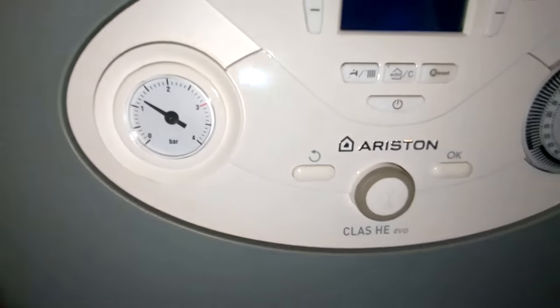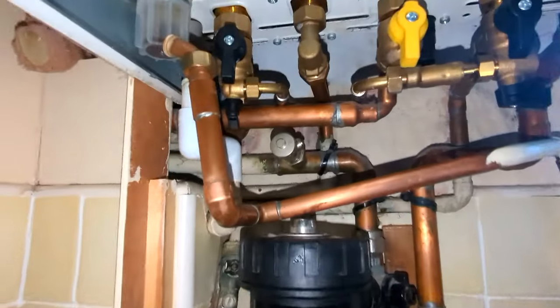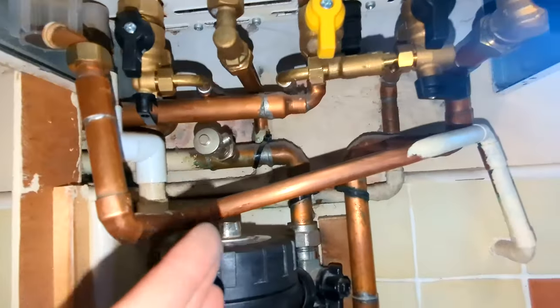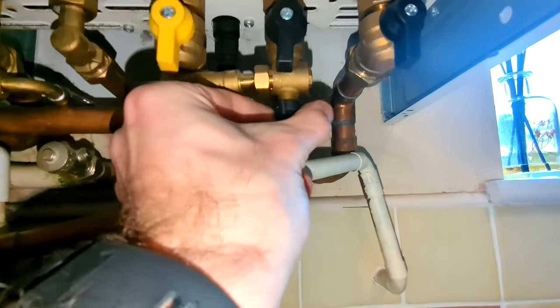There we go. So that's how you top up the pressure. Make sure that when you're done your valve is pointing back towards the wall, and then we turn this one off as well.